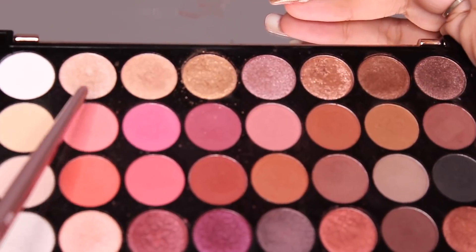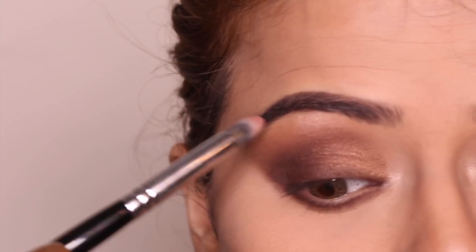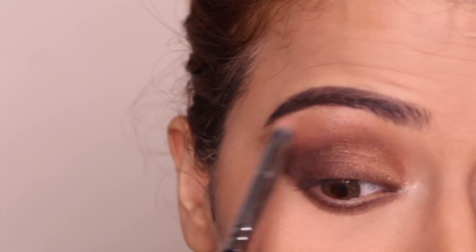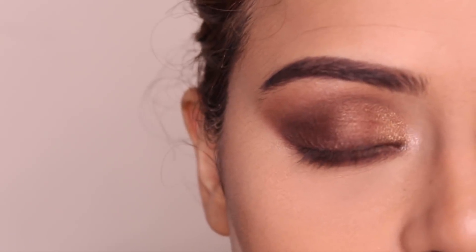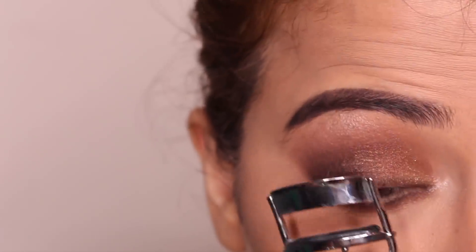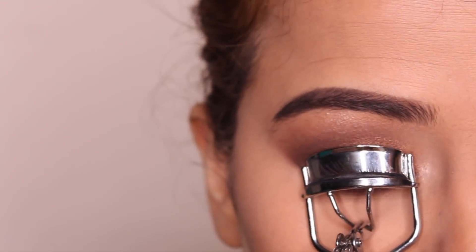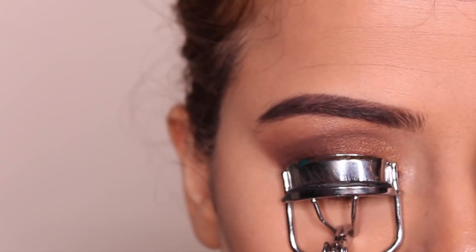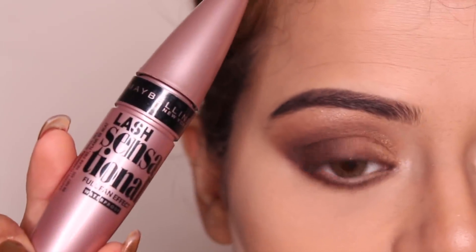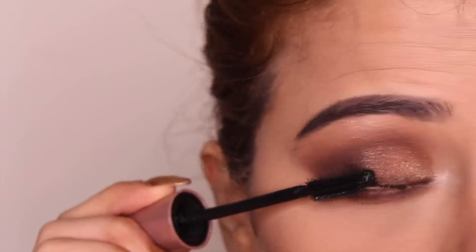Finally, I'm going to take a shade from the palette and highlight my brow bone with it. The eyeshadow is completely done. Falsies would look great with this eye look, but since a lot of you don't wear falsies, I'm just going to use mascara. First, I'm curling my lashes with an eyelash curler. Then I'm taking Maybelline Lash Sensational Mascara and applying it on my upper and lower lashes.